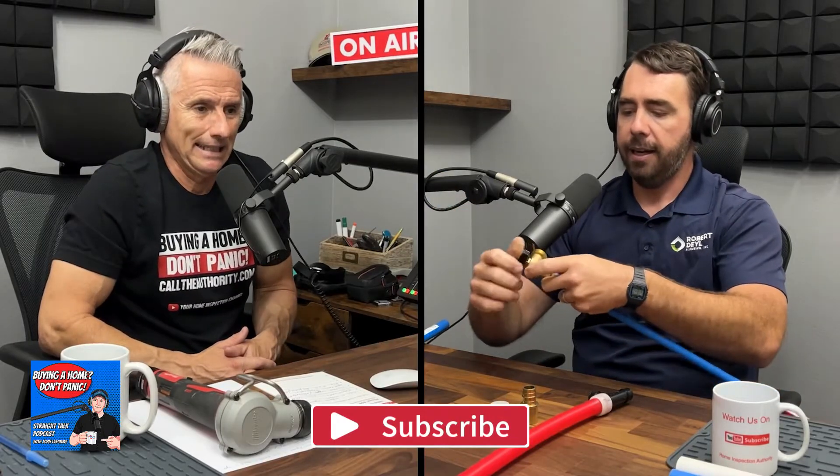SharkBite fittings are UPC (Uniform Plumbing Code) approved, which is the standard in California. Personally, I don't use them a lot — only in special scenarios where soldering or a ProPress tool is too difficult to get in place. My advice: if you install them, leave them in a place that's visually accessible in the future — on top of a water heater, near the pressure regulator, or in a crawl space. I don't like putting them inside a wall covered with drywall forever.